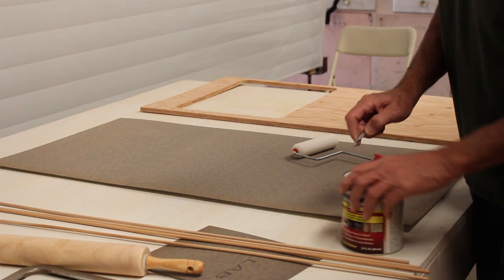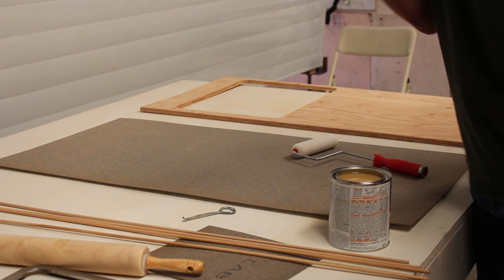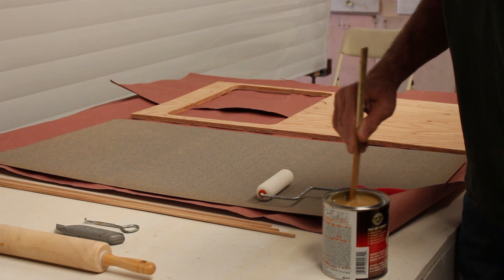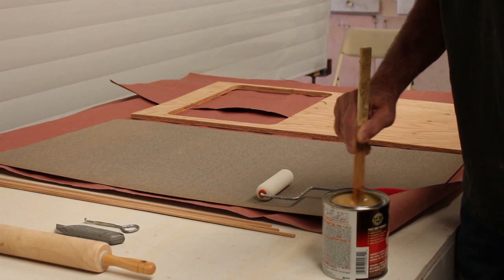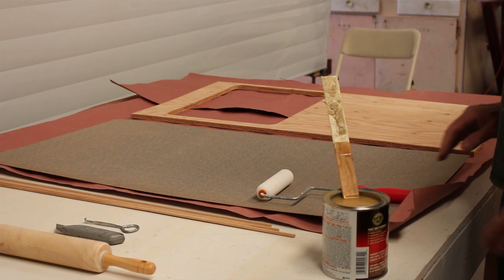The first thing we're going to do is open our contact cement. You can really smell that stuff. What the instructions tell you to do is mix it with a paint stick, so let's grab one and mix it up. I'm noticing there's some thick stuff in the bottom that needs to be mixed up. When you pick this up at the store, you may want to take it to the paint department and have them shake it for five or ten minutes. I put some paper down here because I don't want to get this all over my nice table.